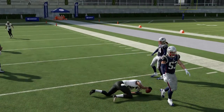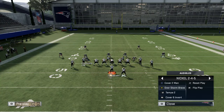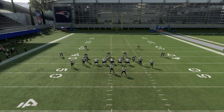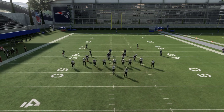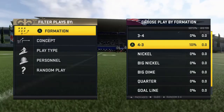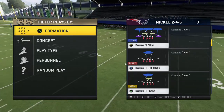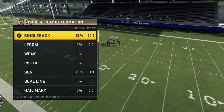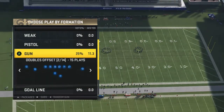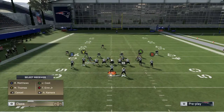Let's try this against a cover three now. We need to find a cover three here. Against a cover three sky, same setup — drag Matthews, motion Thomas.